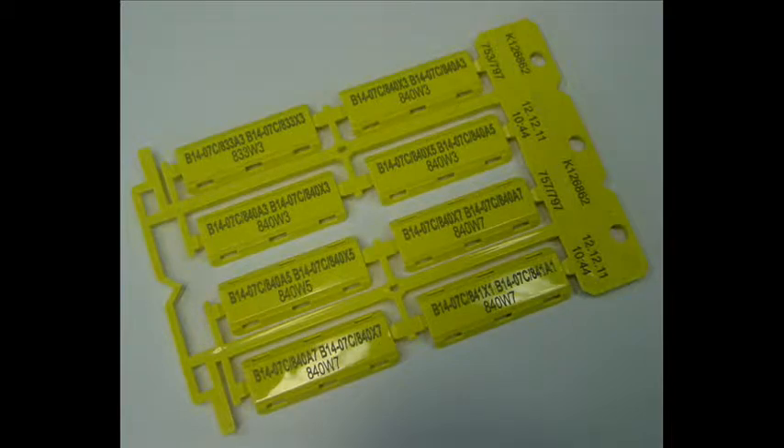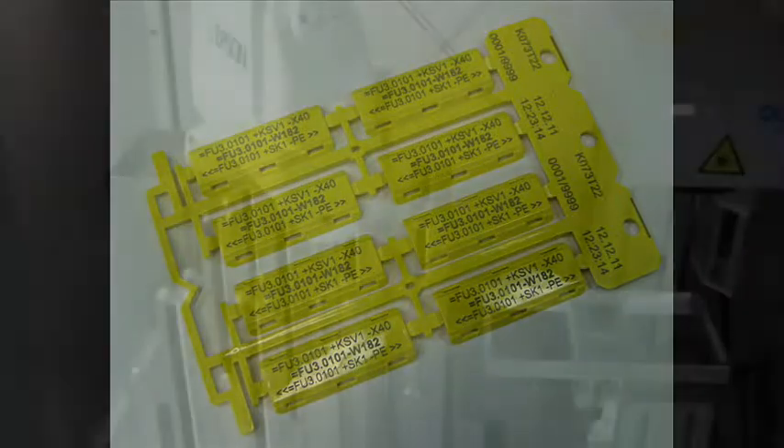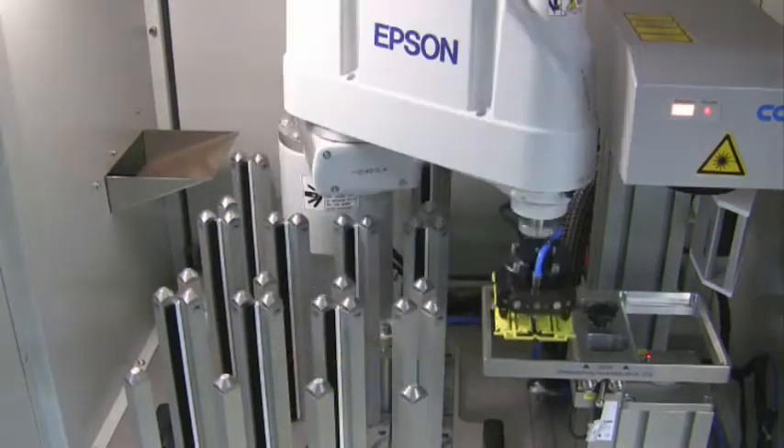The CAB fiber laser enables a quick and permanent marking of the so-called carriers of cable markers. The user has a free choice when generating the layouts, as for example in this application: number of lines and contents.